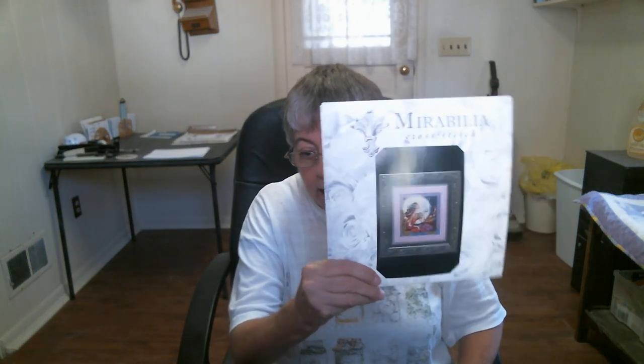My other project is a Mirabilia design. Here's what it's going to look like when it's done. I'm stitching the part of the moon above her head, from here on over and then down. I got the darker colored border done now. There isn't that much more to do, and when I finish stitching it I have to add the beads. It's by Mirabilia, designed by Nora Corbett.